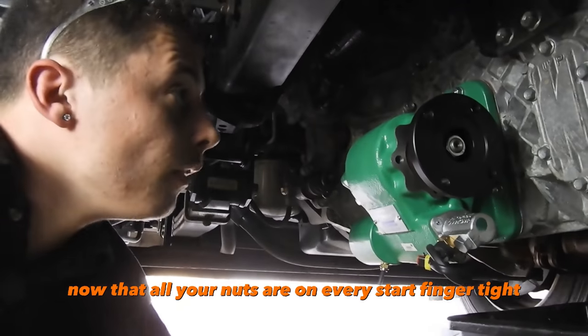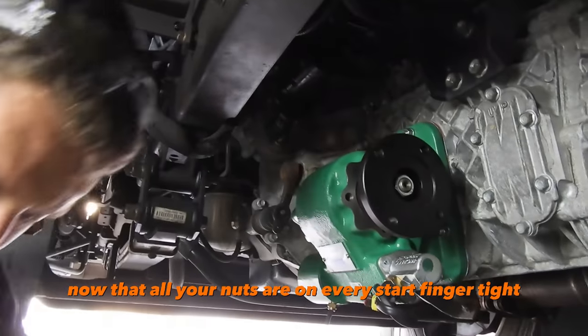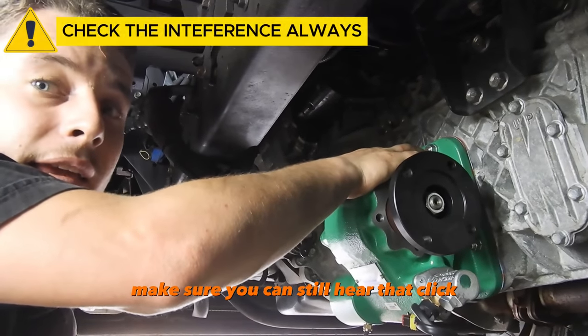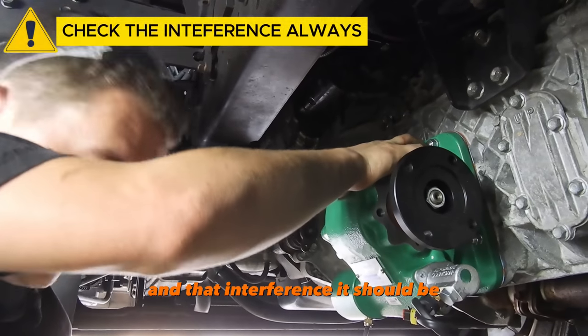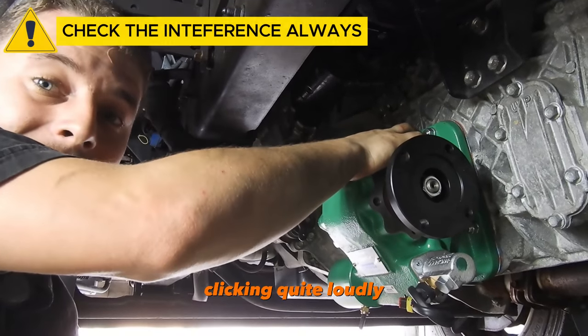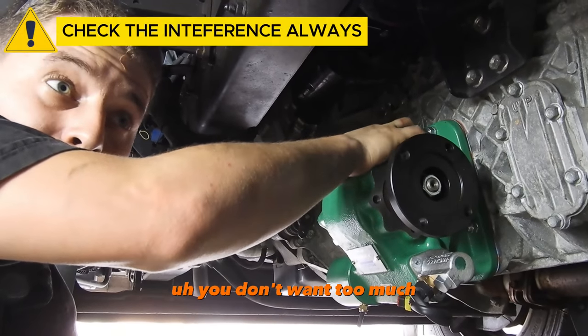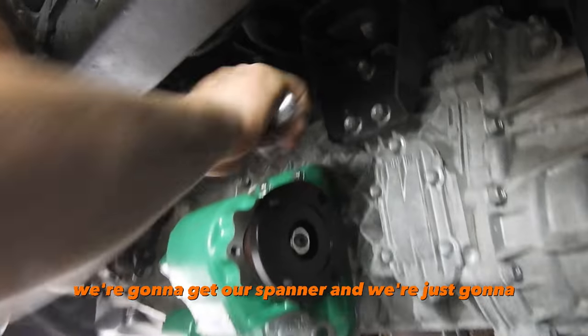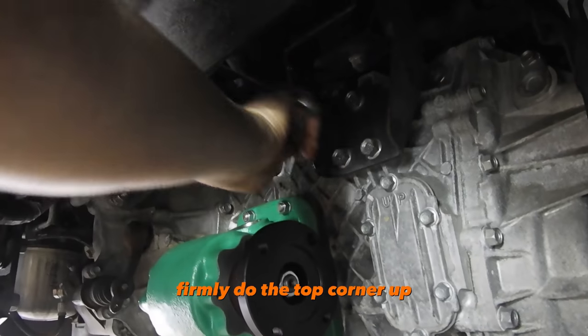Now that all your nuts are on every stud finger-tight, get your finger in there and make sure you can still hear that click and that interference — it should be clicking quite loudly. You don't want too much. Because we've got good interference, we're going to get our spanner and firmly do the top corner up.